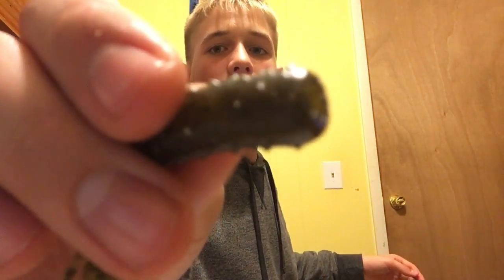Just look at that salt. I don't know if you can see that — all that salt right there.